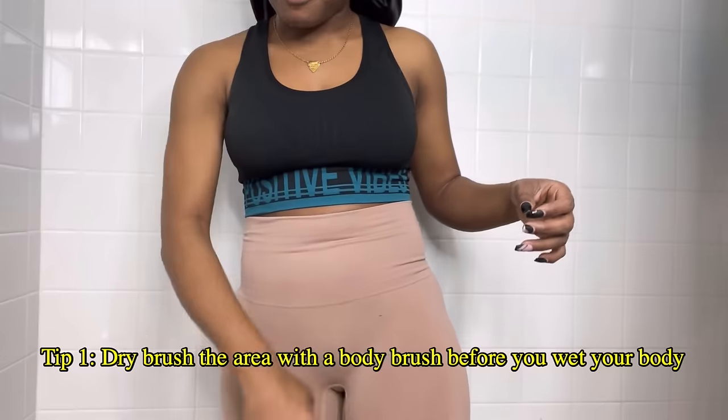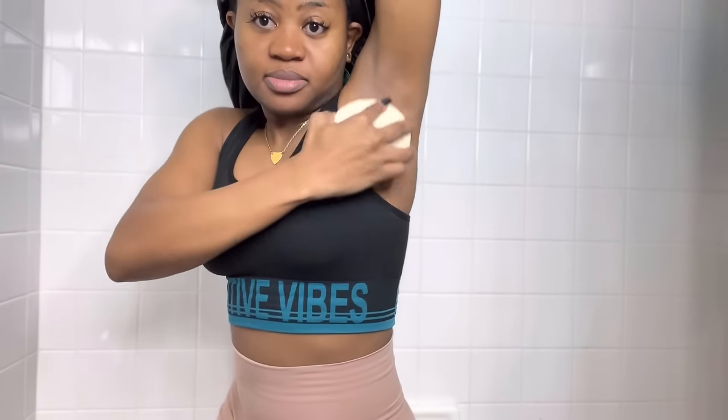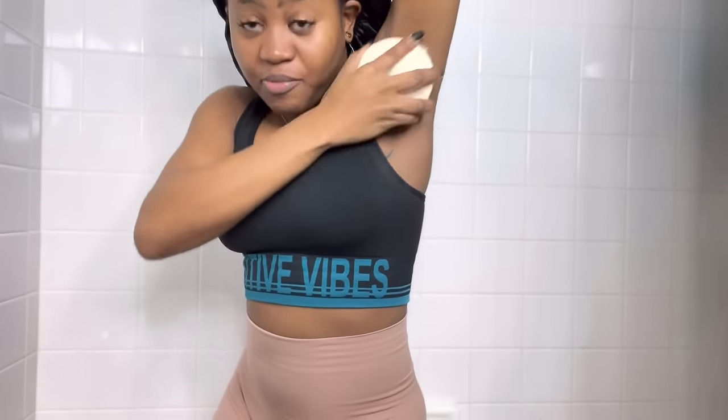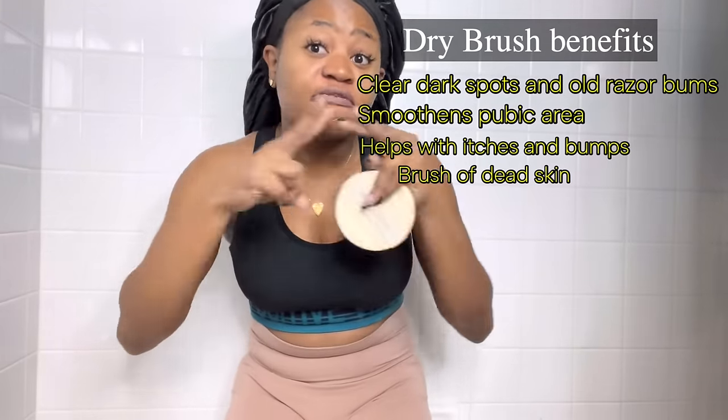I dry brush the area before I get into the shower — my armpits the same way. When you dry brush, you will see dead cells coming out, like your dry skin. This is very, very important — it exfoliates your skin and gets rid of dead cells so that when you finish shaving, the new hair can grow out without growing back inside. That's what causes razor bumps: the hair grows back into the skin, and then you get the itches and bumps.